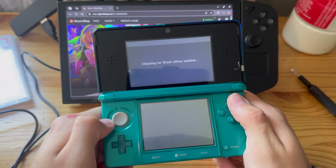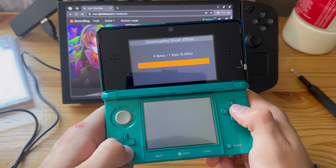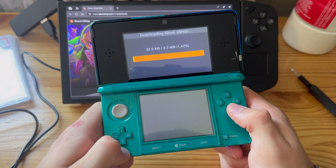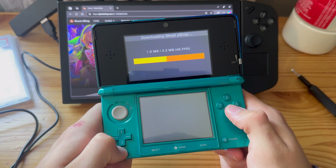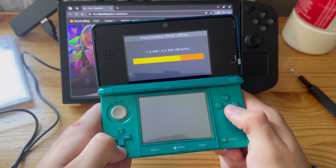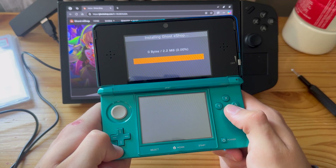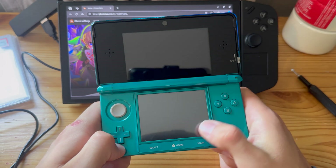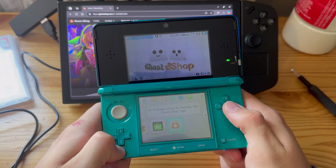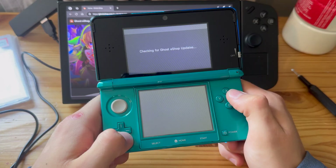The generic homebrew launcher comes up as always. Let it update and do its thing — it might take a little while. Boom, reopen — yes, so it had to update itself even though I installed the latest version, which is weird, but that's how it is.